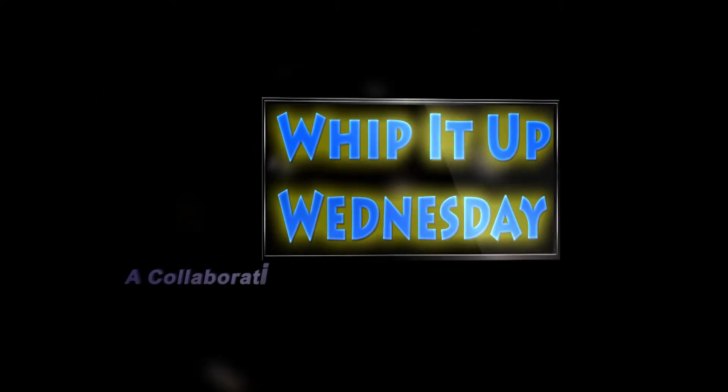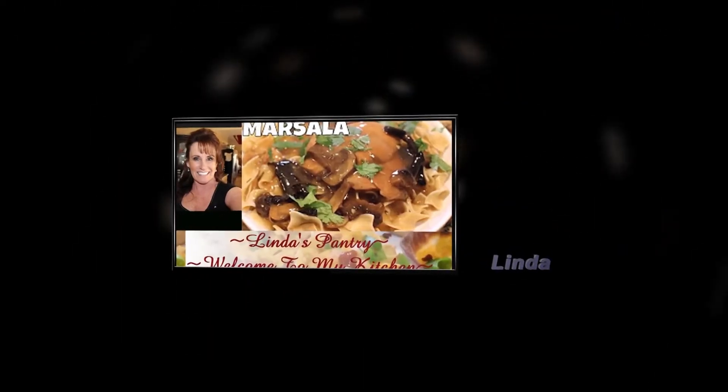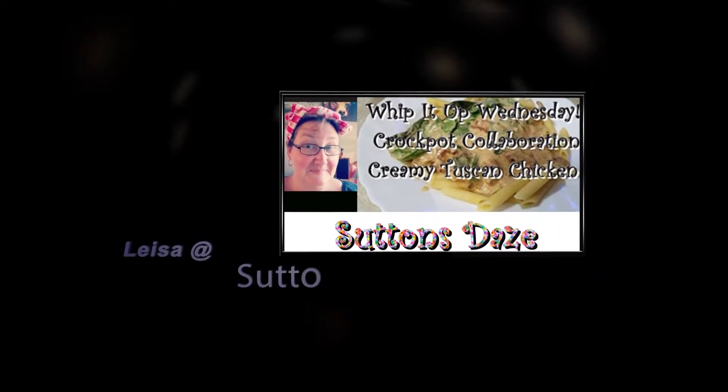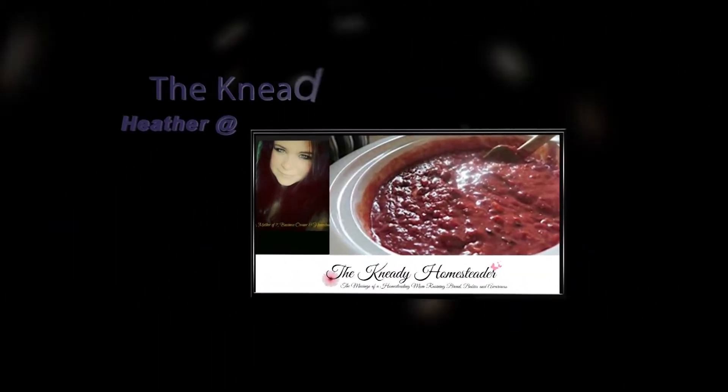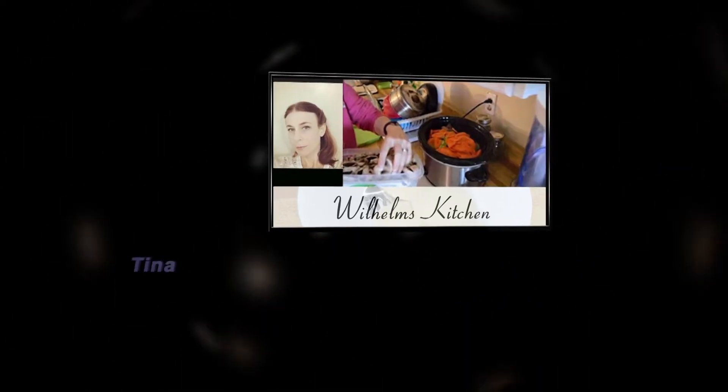Whip It Up Wednesday is a crock pot collaboration founded by Linda's Pantry, Sutton Stays, The Needy Homesteader, More to Life, and Wilhelm's Kitchen.